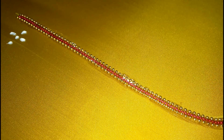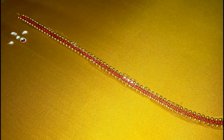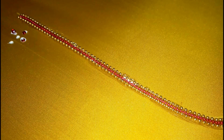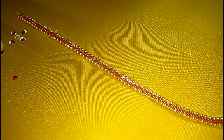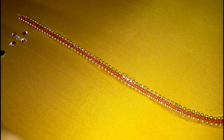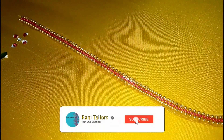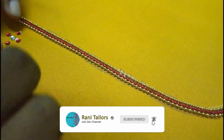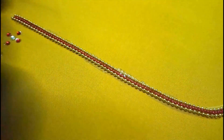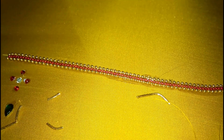First one is red color stone. We will put a chain, and the next one is red color stone. Now we have to cut the stone — we will cut the stone.